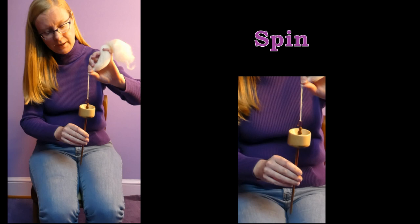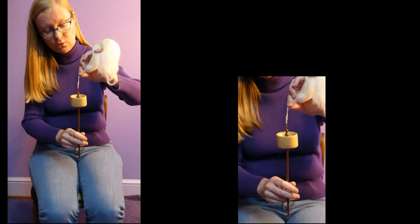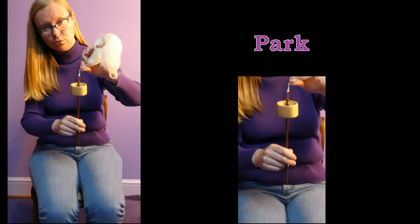We're going to set the spindle in motion with a flick, catch it as soon as it stops, and do it a second time and catch as soon as it stops. Now you'll have an extremely twisty, springy looking, shorter bit of yarn.